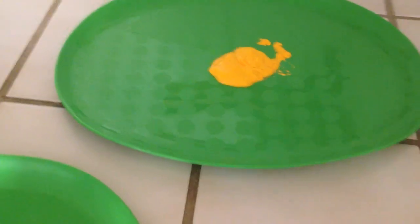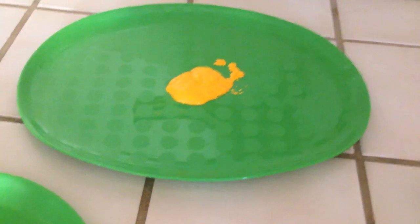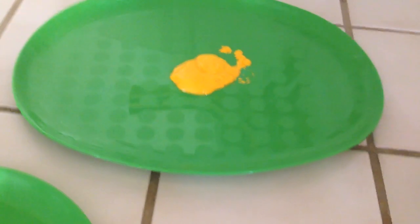The other day a girlfriend of mine was over and I set up a painting project for her daughter and my son, and I thought I'd share this little trick I've discovered.